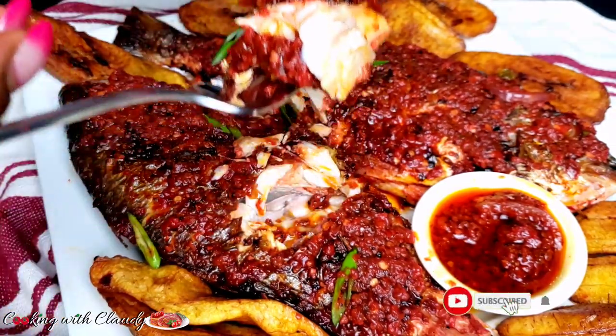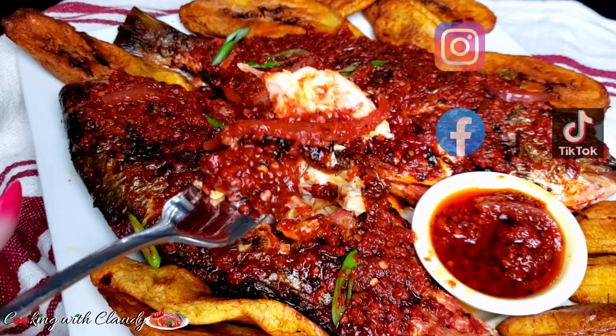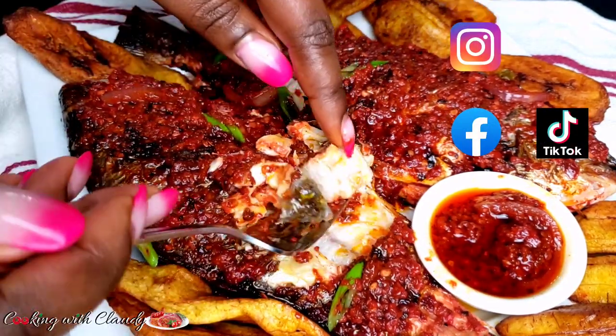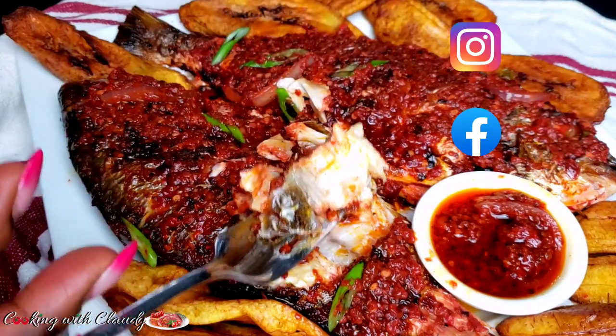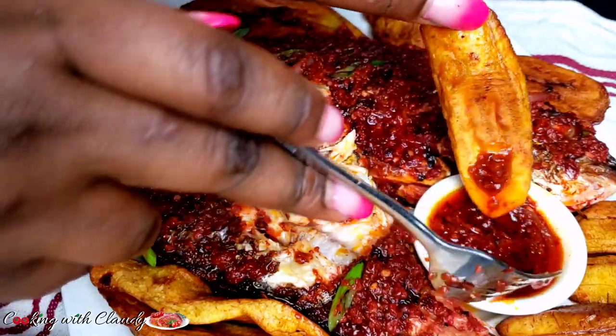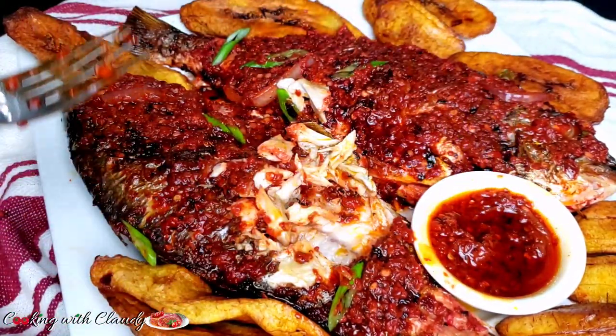Please do not go away without hitting the subscribe button if you haven't yet subscribed, and don't hesitate to follow me on Facebook, TikTok, and Instagram — the name is the same for all: Cooking with Claudie. So right now, we are going to get started with what we will be needing for this recipe today — that's the ingredients.